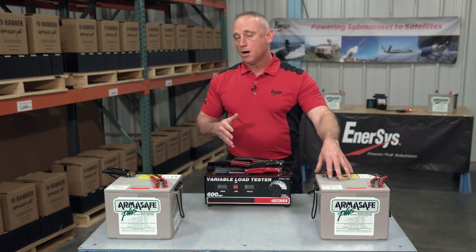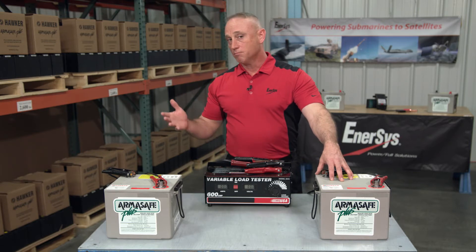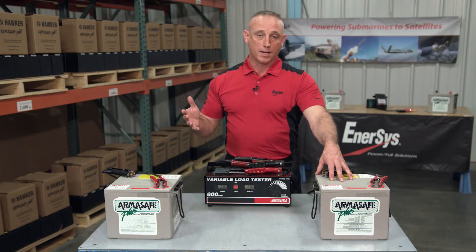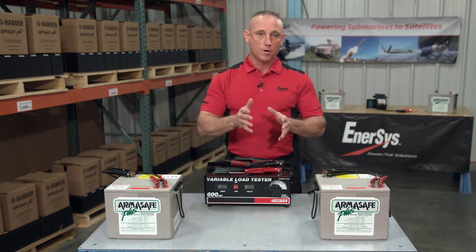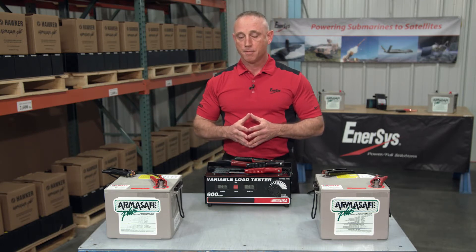So while the individual Hawker Armasafe Plus battery can provide a minimum of 1,225 cold cranking amps when new, it's now going to provide the system with 2,450 cold cranking amps.